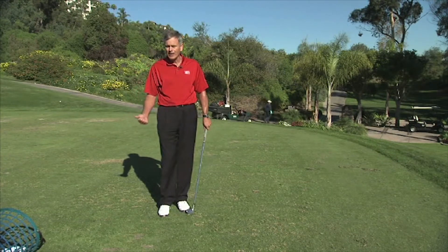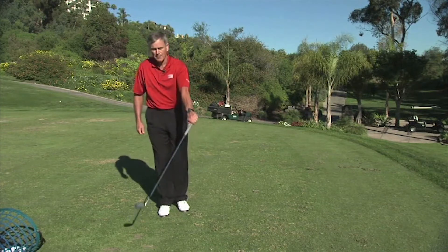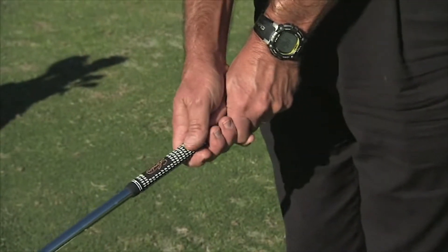A couple of players did this — Nick Faldo and Steve Elkington. Club to the right, left hand on properly, bring it back up to square, right hand goes on.